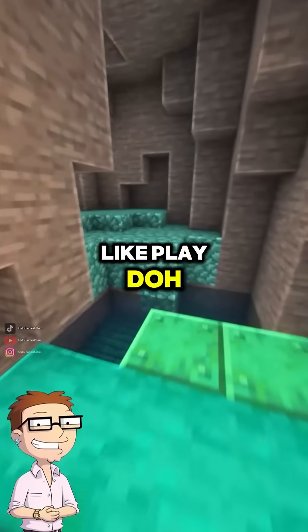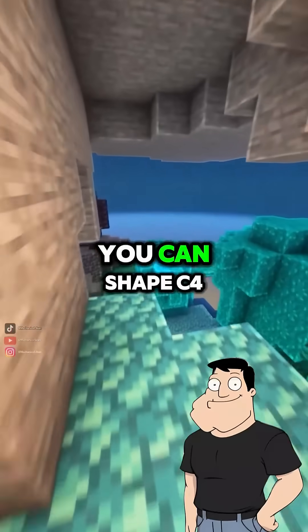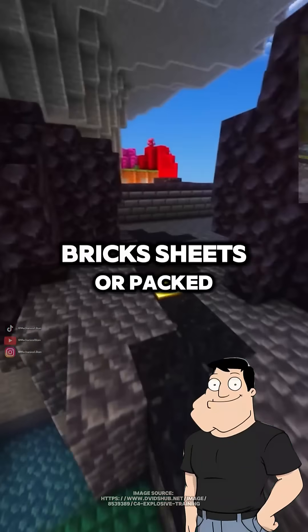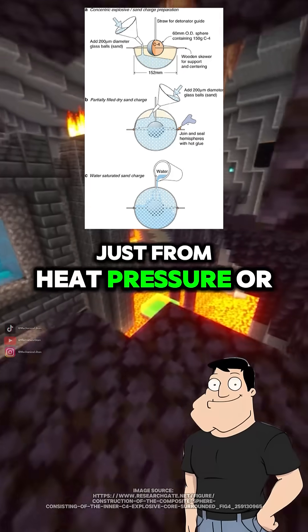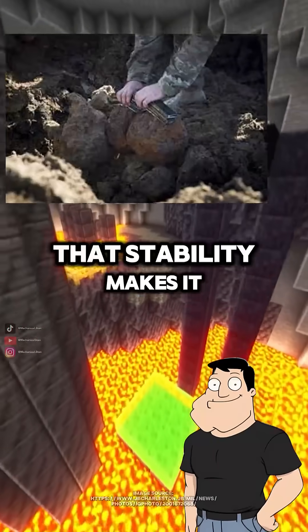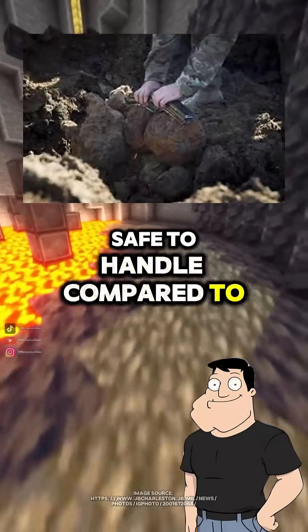Moldable? Like Play-Doh? Pretty much. You can shape C4 into almost any form — bricks, sheets, or packed into tight spaces. And it won't go off just from heat, pressure, or dropping it. That stability makes it safe to handle compared to older explosives.